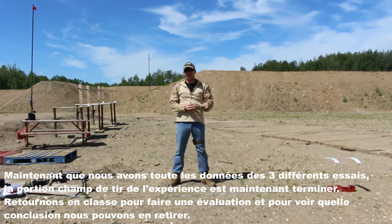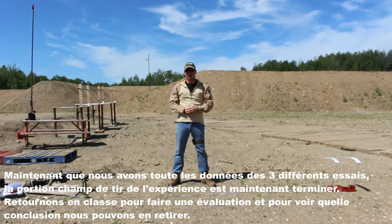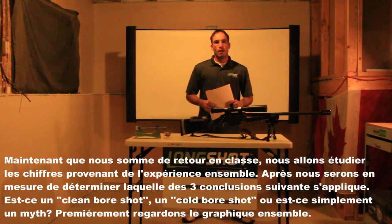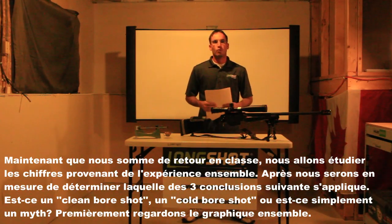Now that we have all the data from the three tests, the range portion of the experimentation is over. Let's go back to the classroom to do an assessment and see what conclusions can be learned. Now that we are back in the classroom, we'll take a look at the numbers provided by the experimentation.